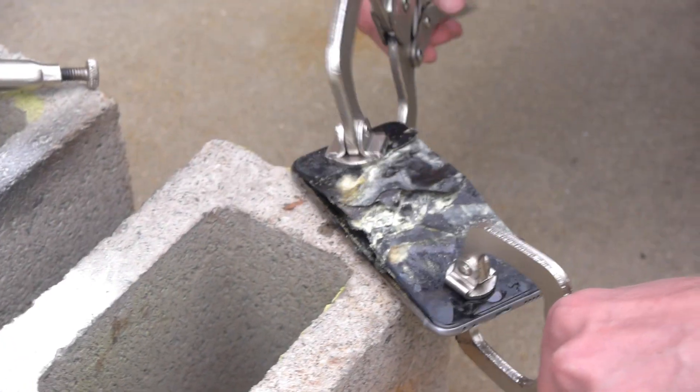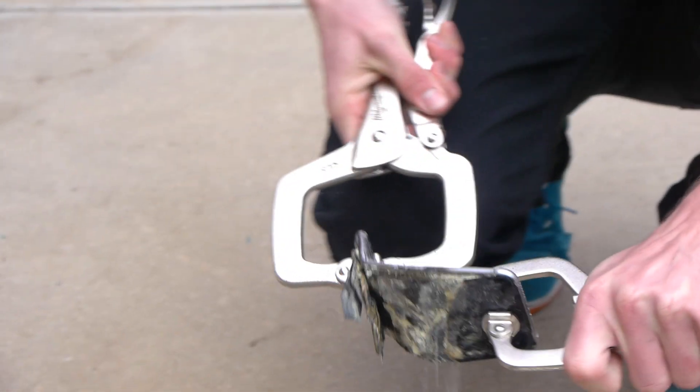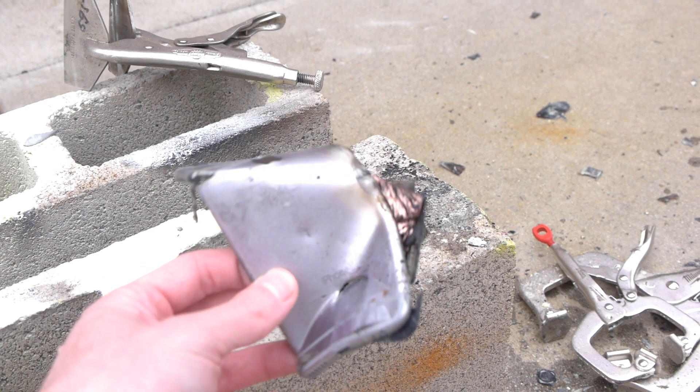Okay guys, we're going to add some spice to this iPhone 6. Here it is. Let's do this. Wow. Take a look at that. It looks beautiful. It's a sculpture. It is a sculpture indeed.